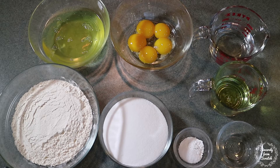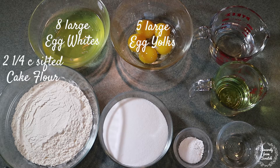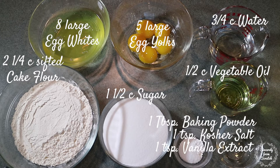To make the cake you're going to need 5 large egg yolks, 8 large egg whites, 2¼ cups of sifted cake flour, 1½ cups of sugar, 1 tablespoon of baking powder, 1 teaspoon of kosher salt, 3¼ cups of water, ½ cup of vegetable oil, 1 teaspoon of vanilla extract, and 1 teaspoon of almond extract.